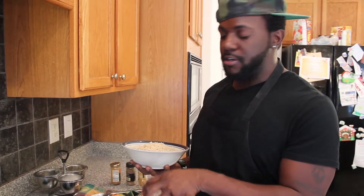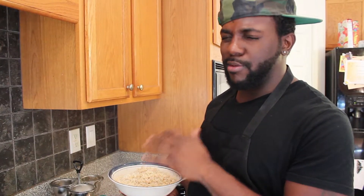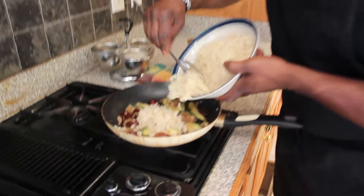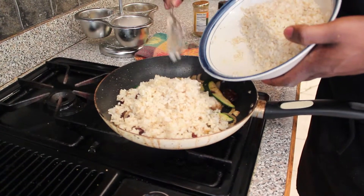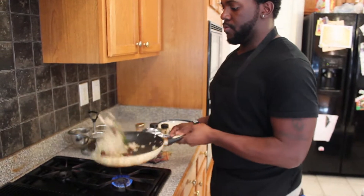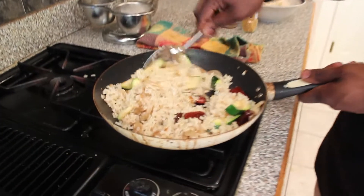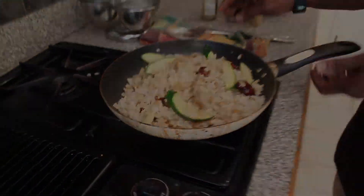We've got some orange peel. Our veggies are about 75% cooked, so we're just going to add our brown rice - it's already cooked, just seasoned with a little salt and pepper, a little bit of olive oil, and some garlic. We'll just go in with as much as you like and give it a toss.